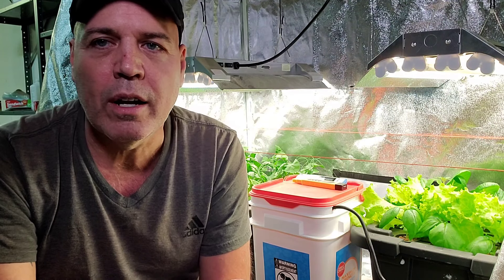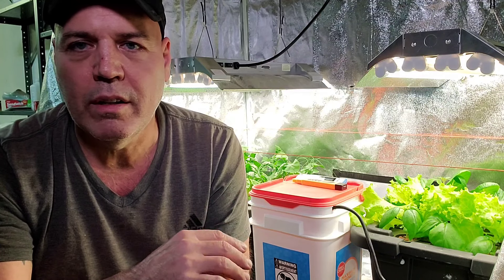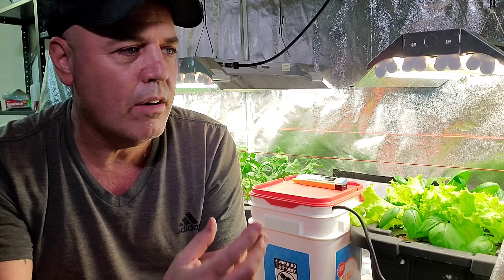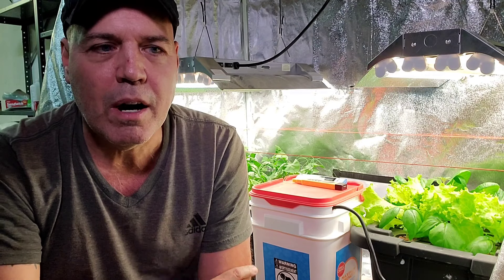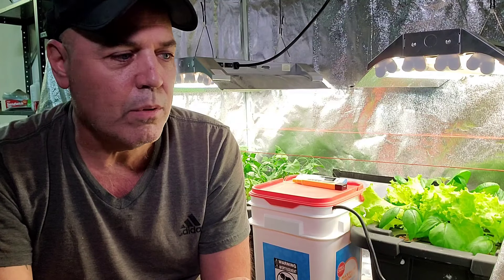These vegetables I'm growing are mostly cut-and-come-again vegetables where you take some leaves off and they'll regrow leaves. So I'm not going to completely chop these plants down. That's the benefit of a system like this — once you get your plants established, you can just keep harvesting leaves. You don't have to start seedlings over and over again if you choose the right vegetables.